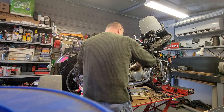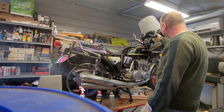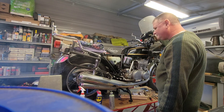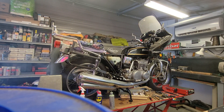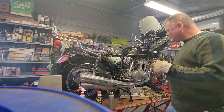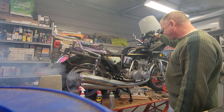Ignition on, neutral light on — and we'll see what happens. That is amazing! That's a two-stroke right there. Feels good.